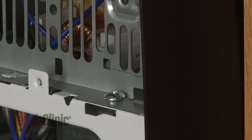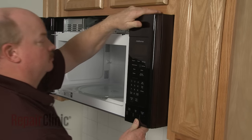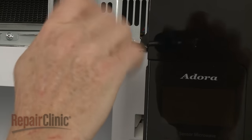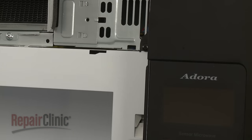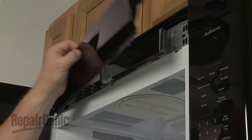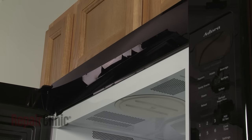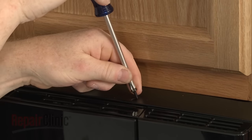Now insert the control panel tabs into the slots in the frame and push the panel down. Replace the mounting screw. Insert the tabs on the grill into the slots in the frame and slide the grill to the right. Re-thread the mounting screws.